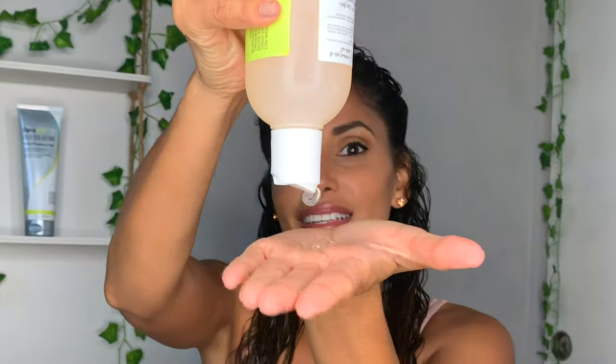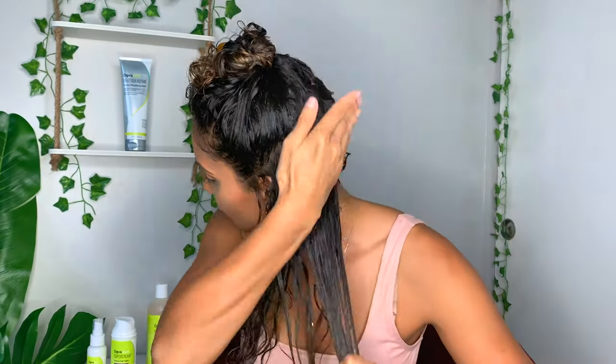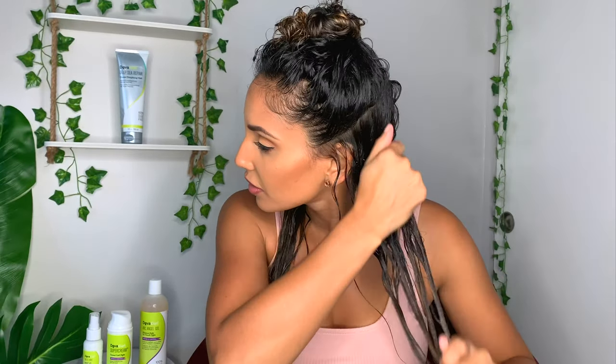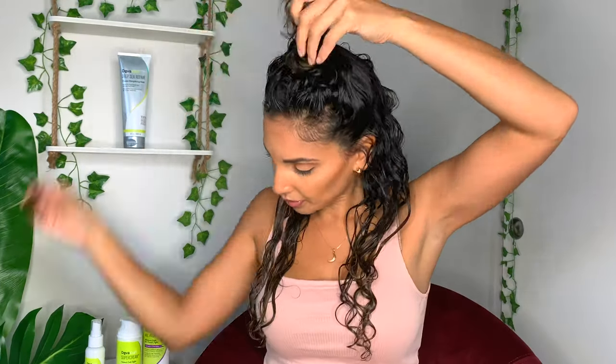Next we're going to apply the gel. I like to clump my curls, so I need to have them clumped to avoid the frizz. I don't like to part it in the middle because I don't like my hair to fall flat, so I like to part it on the side. Let's just do a little sideways part.